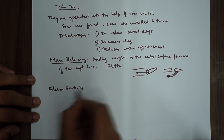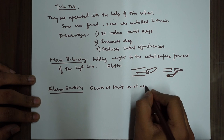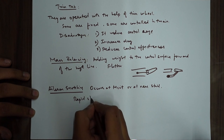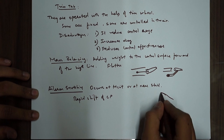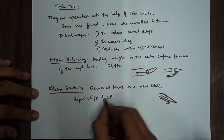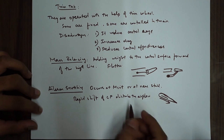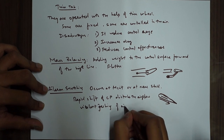There is also a concept called aileron snatching. This occurs at Mcrit or near stall. It happens because of a rapid shift of the centre of pressure (CP). At a high angle of attack, the CP moves rapidly and then suddenly falls back. This rapid shift of CP disturbs the airflow and causes a violent jerking of the ailerons — this is called aileron snatching. You can avoid this by using specific types of ailerons, which we'll be discussing soon.